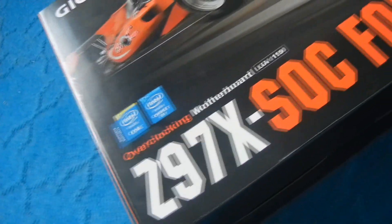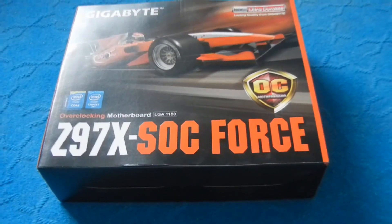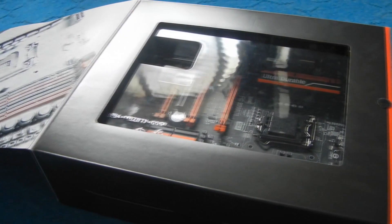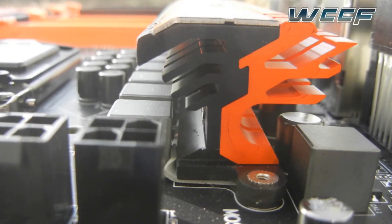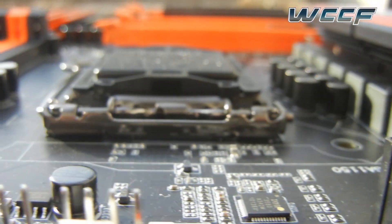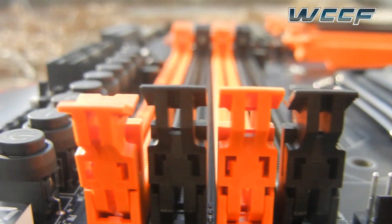We just received the Z97X SOC Force motherboard from Gigabyte. This is the newly launched motherboard that will support Devil's Canyon and Haswell Refresh. It will even support the upcoming Broadwell processors and is backwards compatible with Haswell. It features a nice orange and black color scheme and has a jet black PCB which is quite solid.